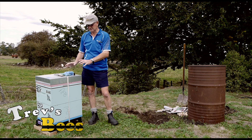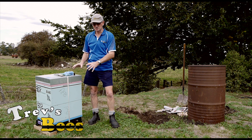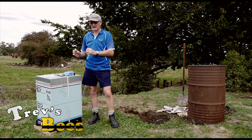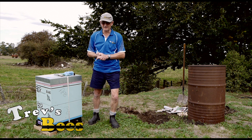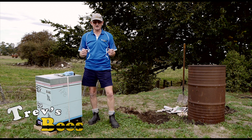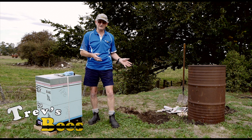This hive is two boxes high, chock-a-block full of honey, chock-a-block full of bees and brood — except of course that it had American Foul Brood. Under New Zealand rules and regulations there is only one treatment for Foul Brood, and that's a match, so that's what we're here for today.